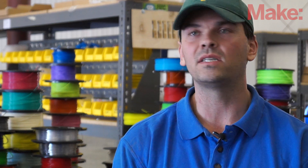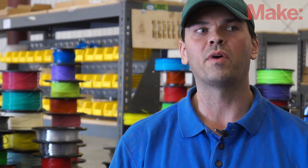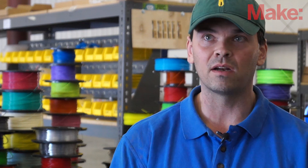From there it goes into a drying process, usually about a two-hour dry at anywhere from 60°C to 80°C. This is really important — it's the one part you can skip if you're trying to make filament quickly, and I think that's why people get filament that pops or jams on them. It's because they didn't take the time to dry it.